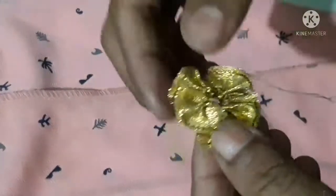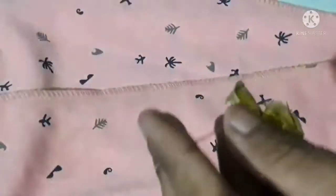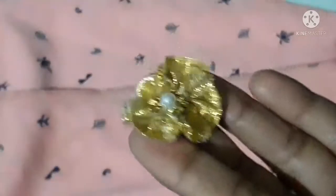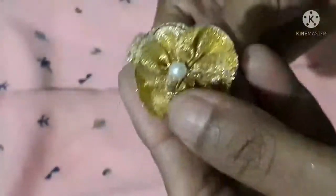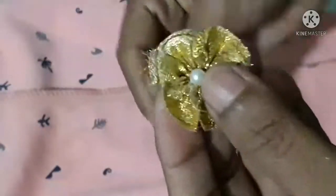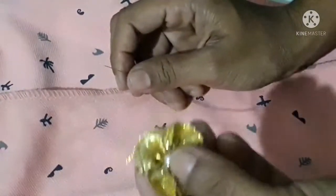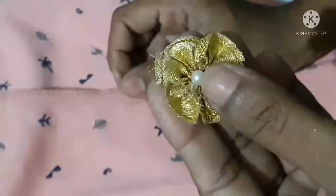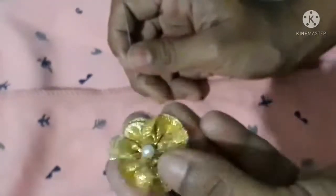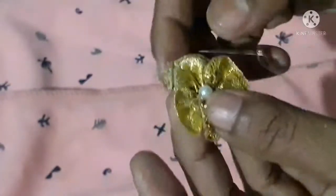Cut a simple flower. Cut the thread in this knot. This is a cute and simple flower. We can stick it with patches. This is a useful video — please try and comment. Thank you for watching.